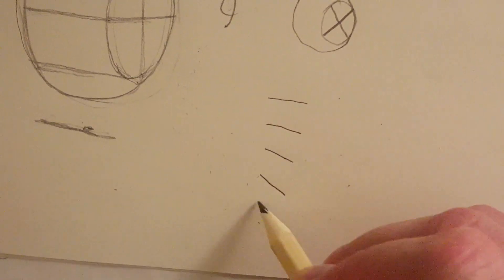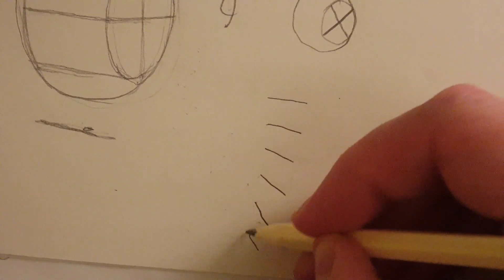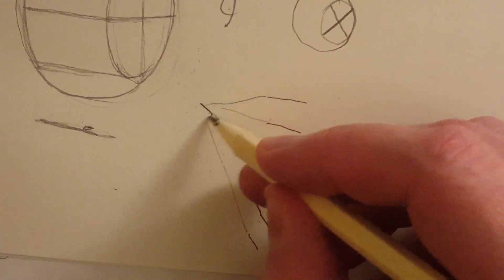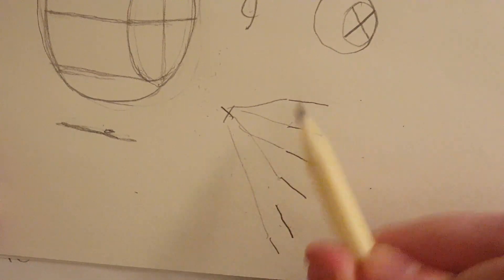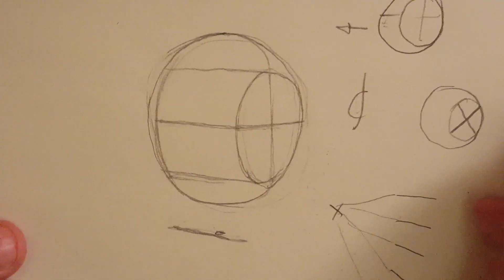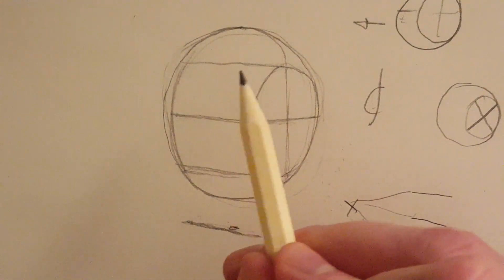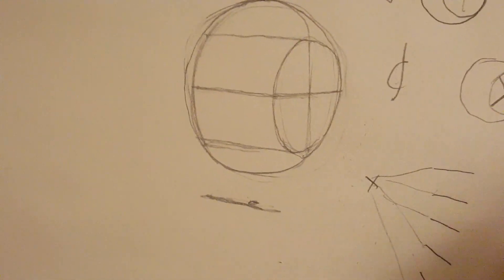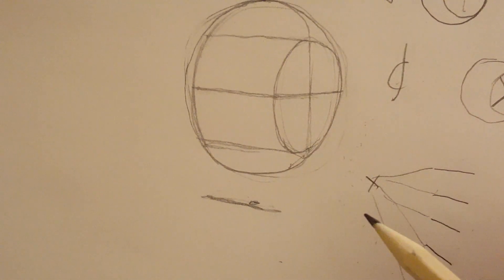Can you see my lines are converging ever so slightly? That's just perspective — if you were to keep extending these lines, they'd go towards a vanishing point. You only really get that with the head if the camera is really close in; with a normal camera it's minimal. But you do need to bear it in mind when you're drawing.